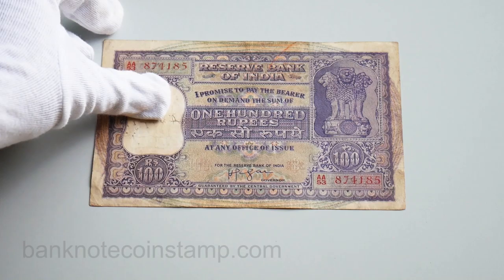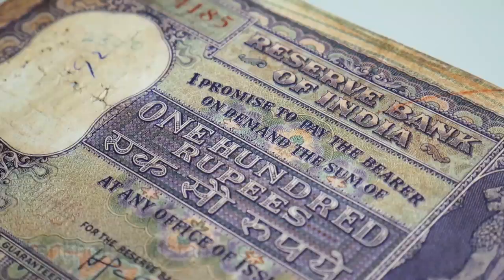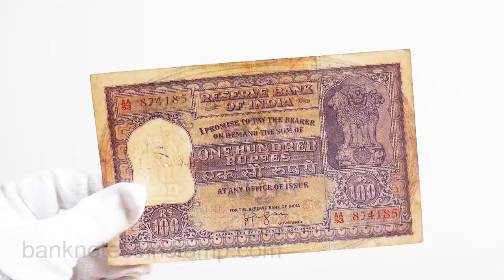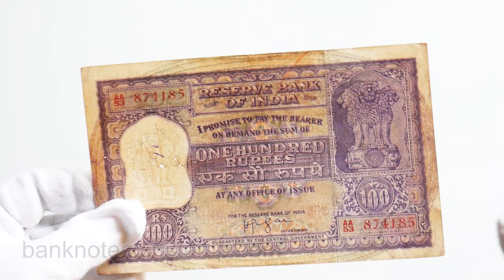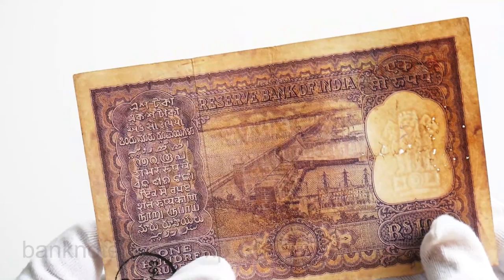Hi friends, what we have here is this beautiful banknote of India — this one is the 100 rupees. You can see the governor's signature in here as well. You can look at the size of this banknote; it's more of a rectangle size and larger than the other banknotes. This is the 100 rupees, so you can see 'I promise to pay the 100 rupees.' The design of this banknote is a little bit unique.